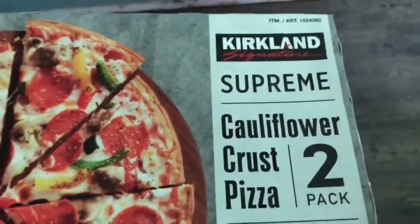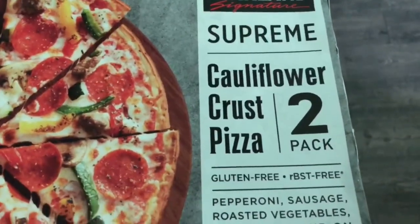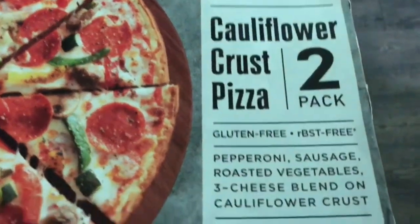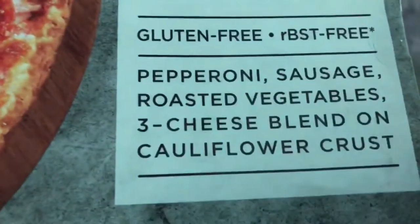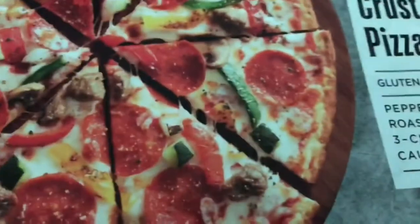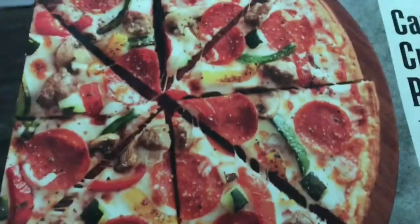Behold the Kirkland Signature Supreme cauliflower crust pizza — it's a two-pack. So there's the particulars; we're interested in everything here. I guess it's all good. It looks good. Let's open it up.